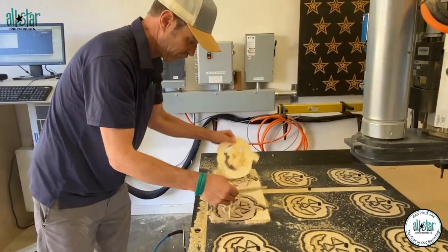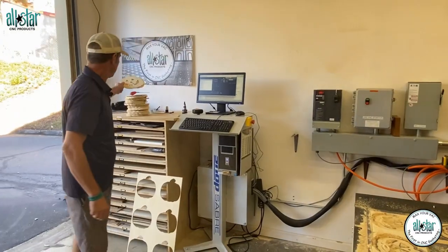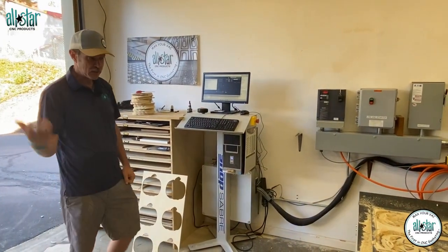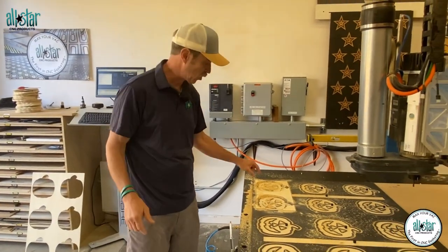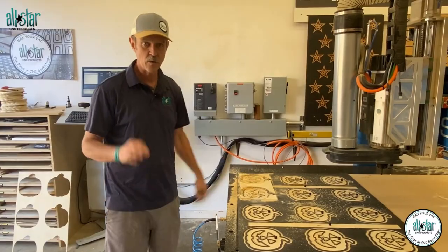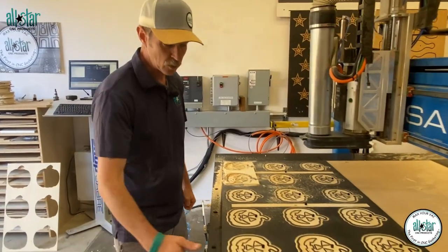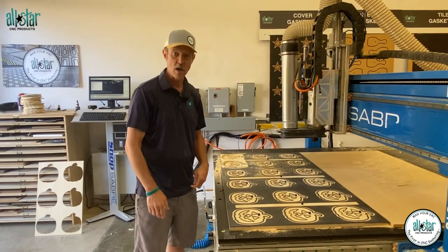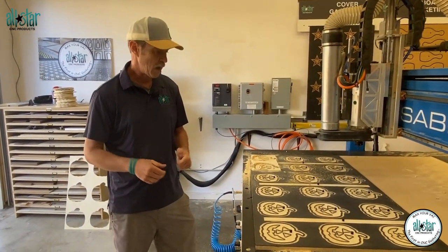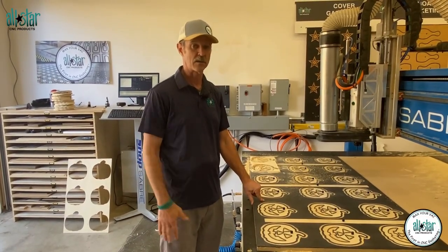There we have it — two more pumpkins we can add to our pile, just out of some waste pieces. It would be tough to do such a small piece on an MDF spoil board, so this dedicated fixture is a great opportunity to get as many parts done as we can. We'll mark it up as a pumpkin, maybe date it, put it away on the shelf, and we can use it next year for the same kind of project. Dedicated fixtures with cover gasket — a great way to do those small parts on a repeat basis.